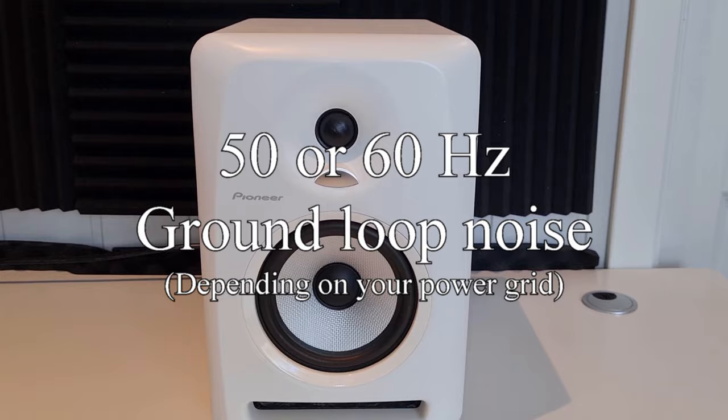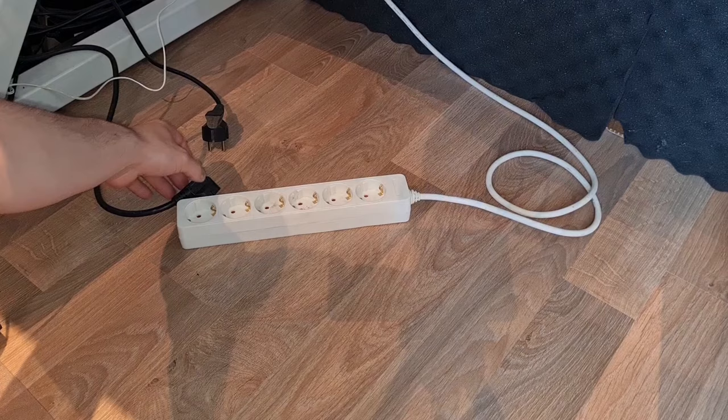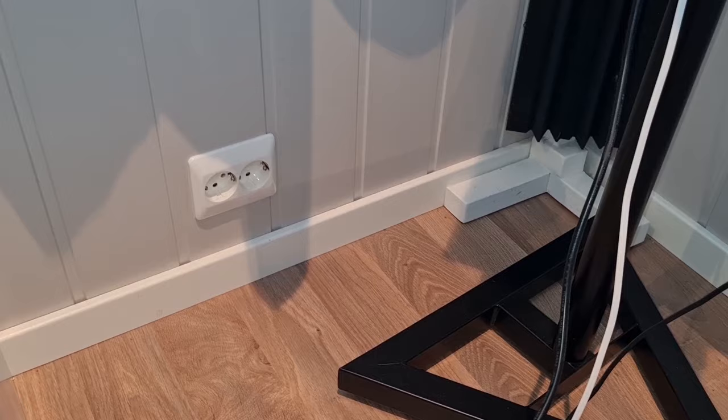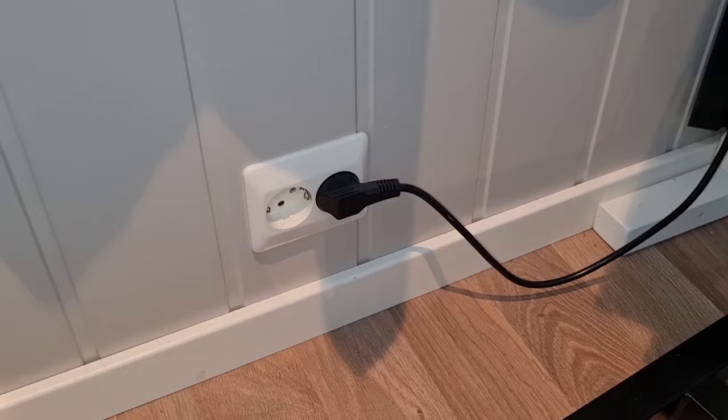If it sounds like this, then the first thing you should try is to make sure both monitors are connected to the same outlet. All devices that are physically connected should ideally share the same outlet. However, if they already are and you still have issues, then try plugging one of your monitors into a different power outlet. Oftentimes, just switching outlets will cure the problem.